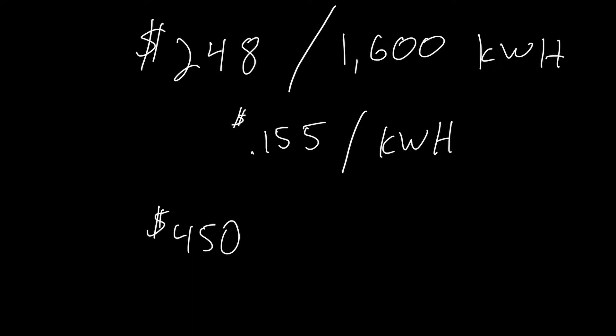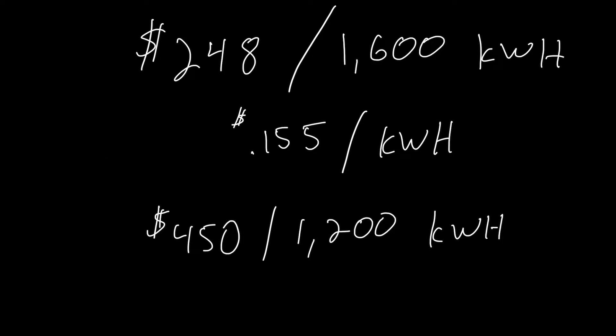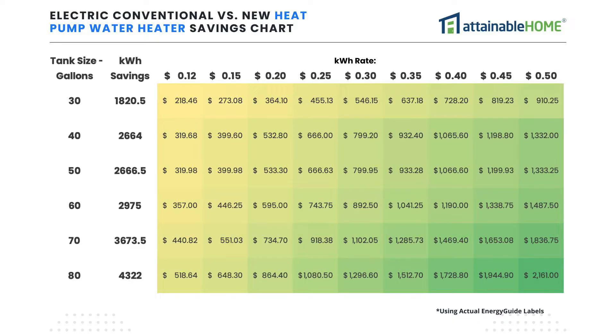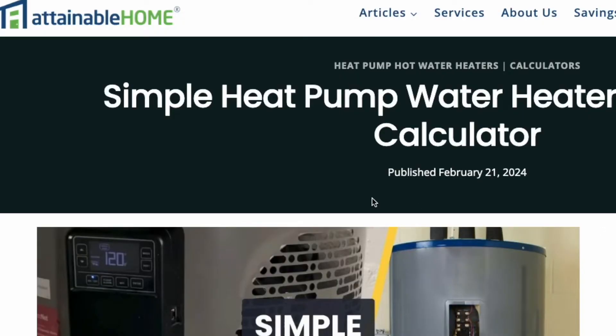For another quick example: let's say your bill is higher — you're spending $450 a month on electricity for 1,200 kilowatt hours of usage. Divide 1,200 into 450 and that gives you a kilowatt hour rate of 37.5 cents per kilowatt hour. If you go back to the chart in the video, that'll show you an incredible savings by switching to the heat pump unit. So now that you have your own kilowatt hour rate, you can go back to the chart and see what your yearly savings is.